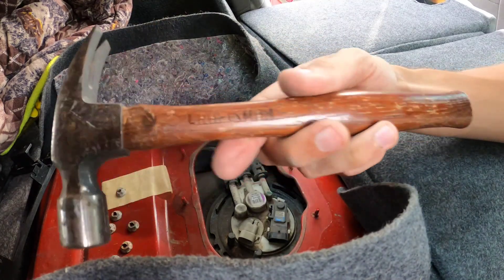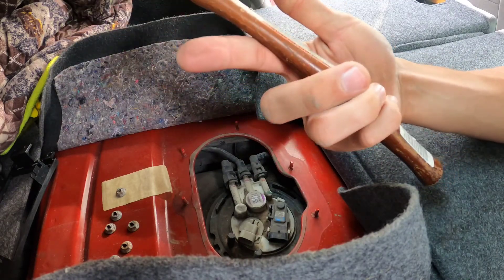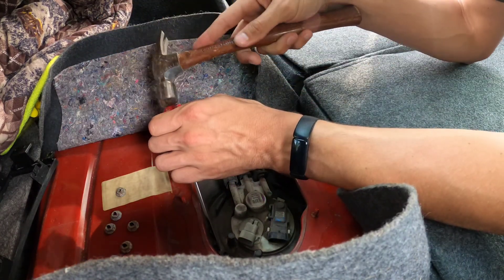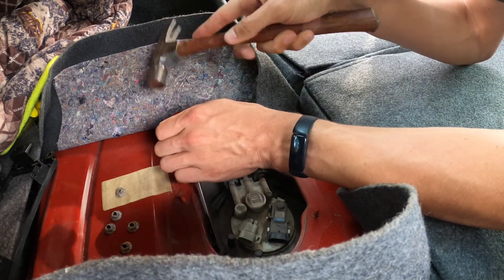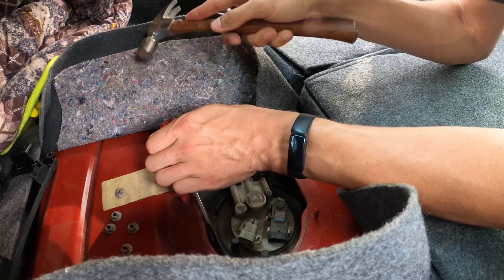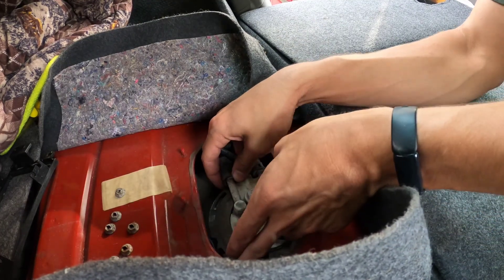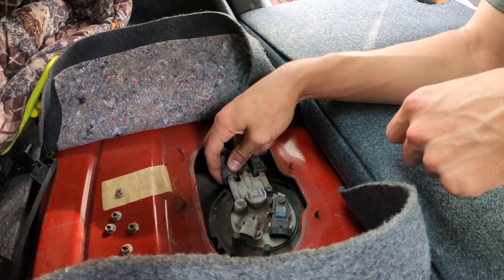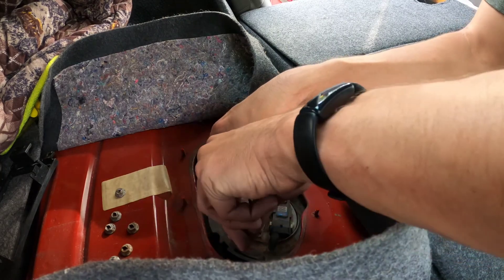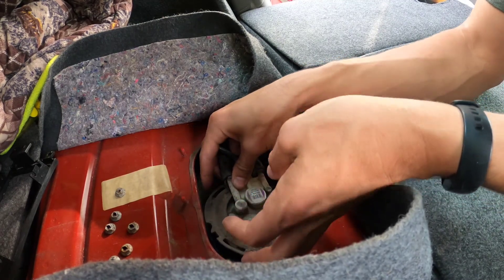I found this cute little thing in the garage — a wooden Craftsman hammer. This thing's probably a collector's edition now. I didn't think this through and I filled up my gas tank two days ago, and I've only driven like 50 miles so it's still pretty dang full. That was dumb on my part.